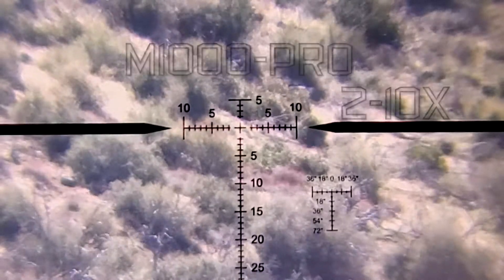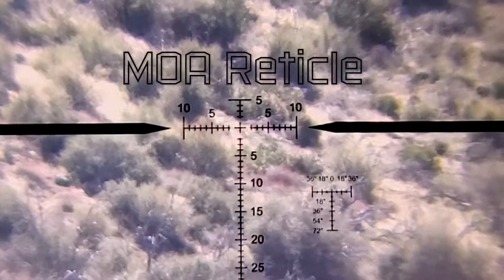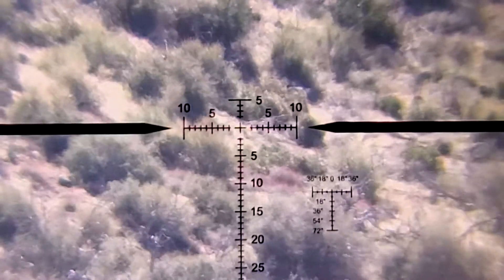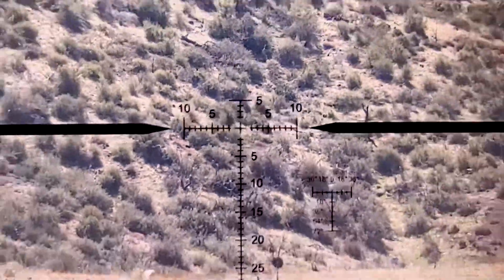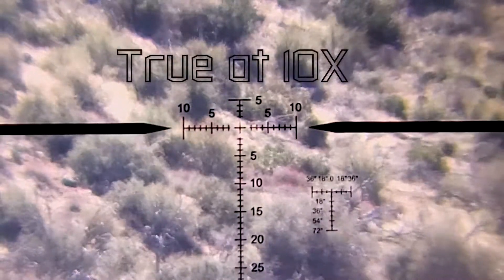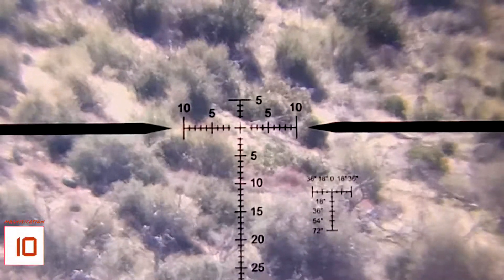This is a scope that has a reticle giving values in MOA. I will go over the different parts of this reticle real quick so you can get an idea of how it's meant to work. It's a second focal plane reticle, which means it stays the same size as I zoom in and out. This reticle is true at 10 power, meaning when the scope is at 10 power, you can use it to measure different items on the field.